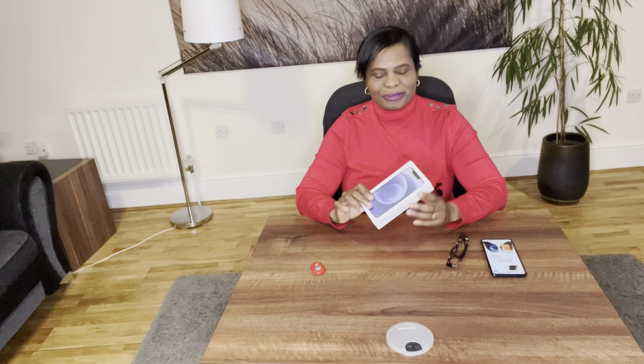Hi and welcome to my YouTube channel. In this video I'm going to give you a quick review of the new Apple iPhone 12.